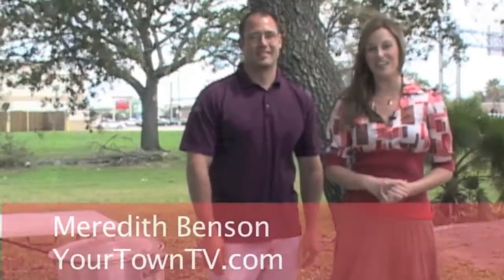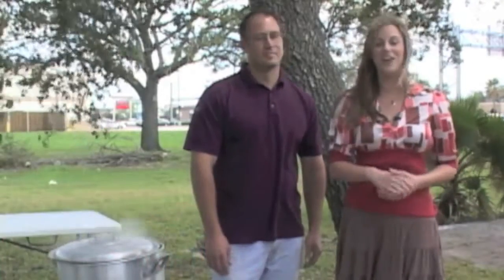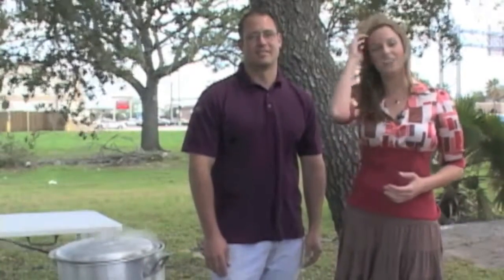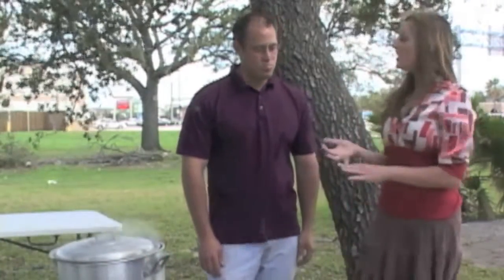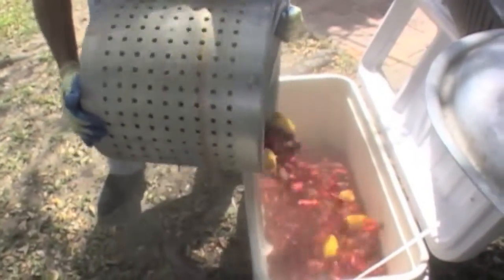Today we are learning all things crawfish, and here to help me is one of the cooks from the Clear Lake Area Chamber Crawfish Festival, Jerry Garrett. He's gonna be the cook there and he's gonna show us how to cook, how to eat, and tell us a little bit about the festival itself — all of the above.